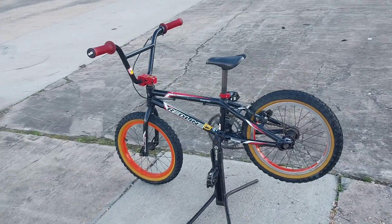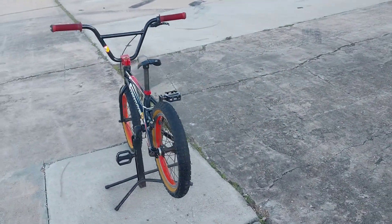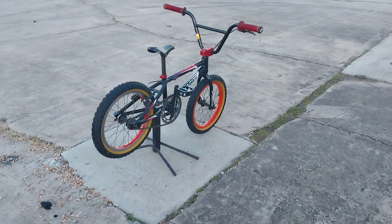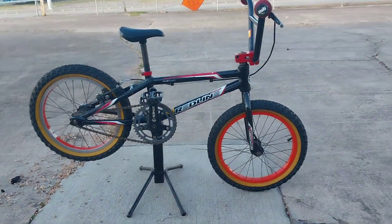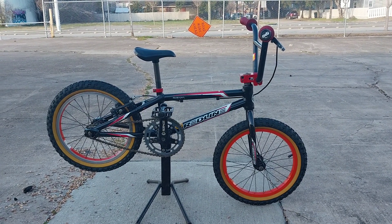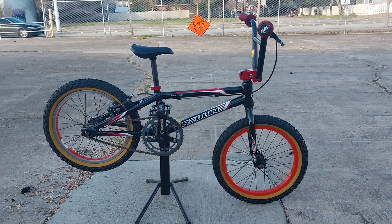16-inch Redline Proline Pit Boss, new school BMX racing bike. I think this is the first 16-inch video I've done. Cool, nice little bike — like and subscribe, and I'll see you guys later, hopefully.